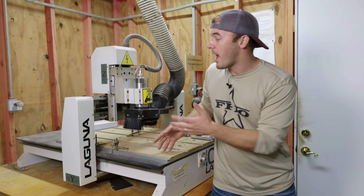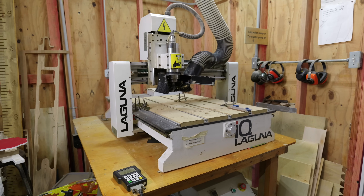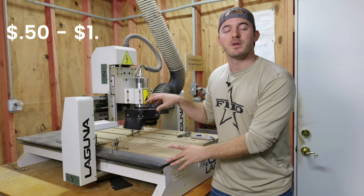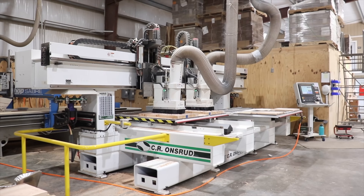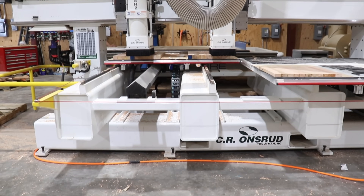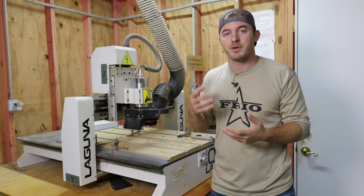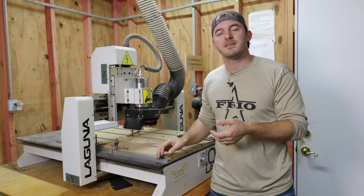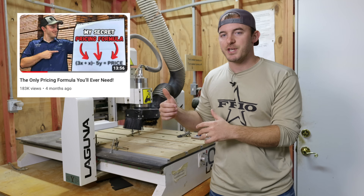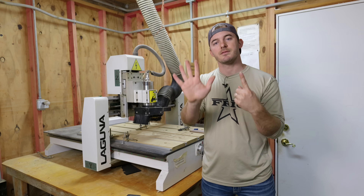The last component is machine cost — how much you charge for your CNC depends on how big it is. This machine here was about $6,000 and is almost 10 years old; I charge 50 cents to a dollar a minute on it. On my biggest, a dual-head $300,000 CNC, I charge $240 an hour, about $4 a minute. I actually did a full video on how to calculate product cost, so check that out on the channel.